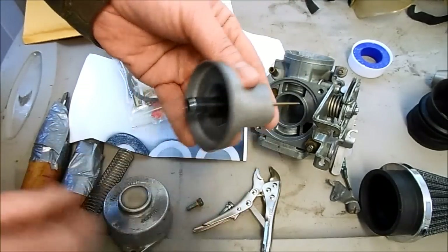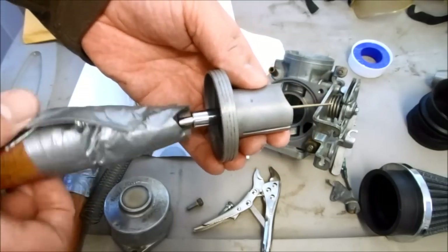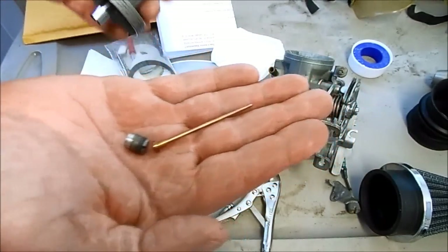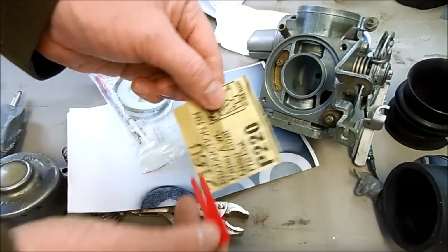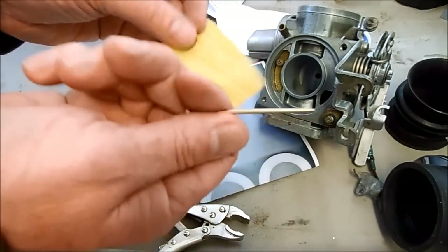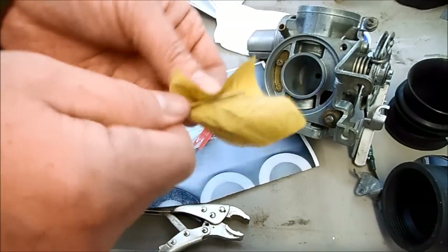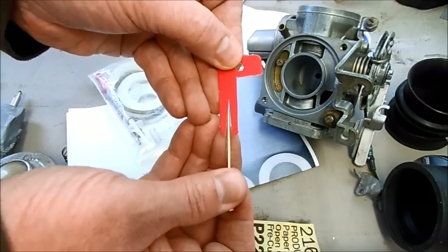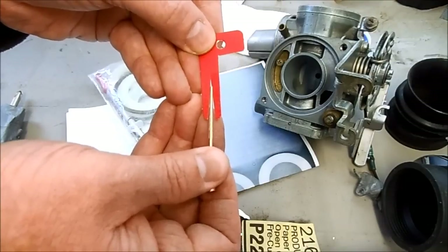Now I need to take out this needle — there's a set screw down in the end of this piston — and I'm just going to loosen that up and drop the needle out just like that. Next we need to modify the needle. The kit comes with some diamond paper and a little template. You take the needle and reprofile it using the diamond paper. Just spin and sand on it, and when it fits into the template perfectly with the exact profile, it's ready to reinstall.